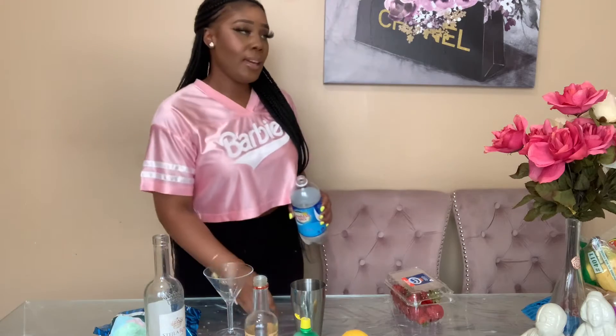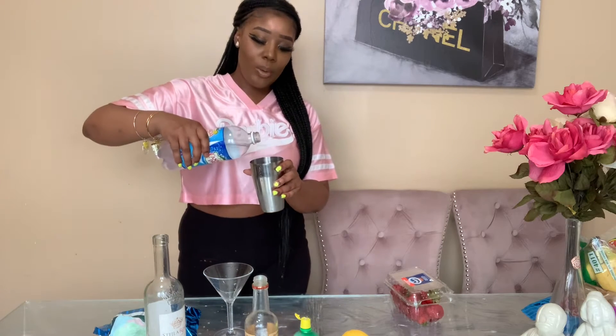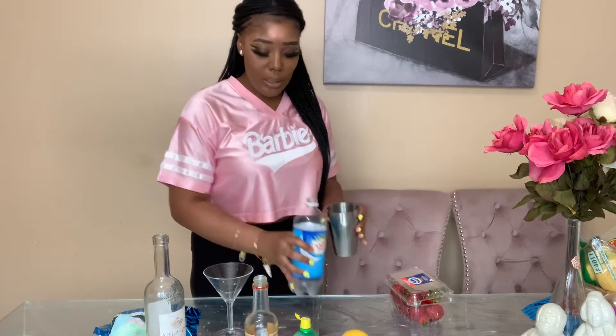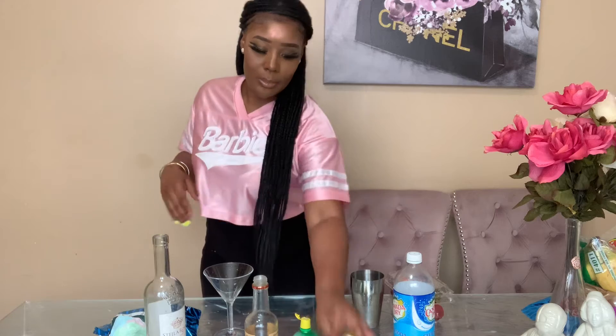I'm going to top it with some club soda just for that fizziness. You can also use rosé champagne — Sweet Bitch has a rosé champagne, Poppy champagne has one, Bartonura has a rosé champagne, André has one. Just go to your liquor store and ask them to help you find rosé champagne or rosé prosecco. I'm just going to add about an ounce of club soda for some bubbles.